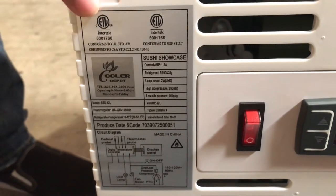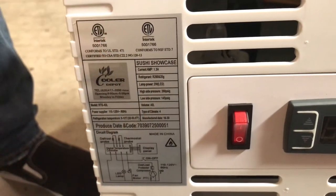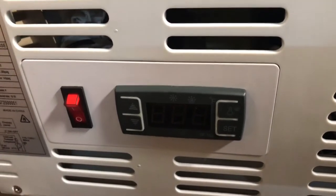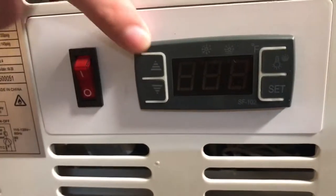Over here in the back, you'll locate stickers on the unit — ETL certification and the Cooler Depot sticker as well. All the information regarding the unit, in regards to voltage and amperage, will be there. You also have your temperature panel in the back where you can set your temperature.